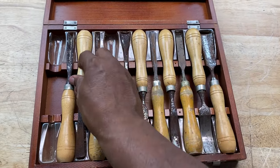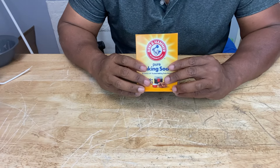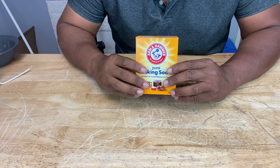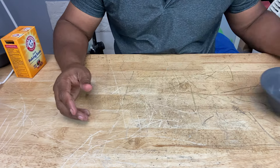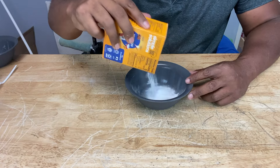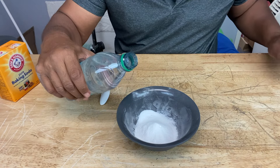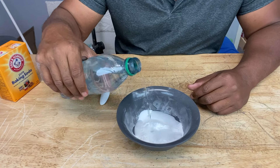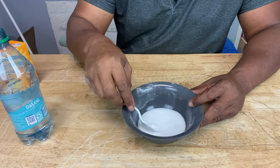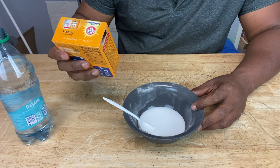So let's talk about some ways we can get the rust off of your metal or tools. Baking soda — it's a mild abrasive, and you can remove rust with it, at least light rust. We're going to pour our baking soda in and mix it with water to create a paste. I poured a little too much water, so be careful with that — now I've got to pour more baking soda in.